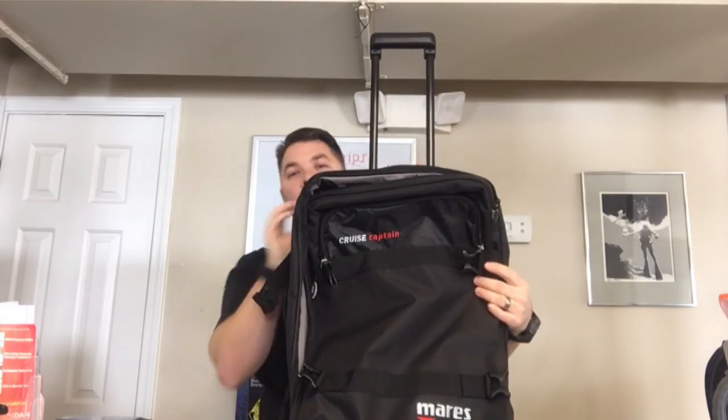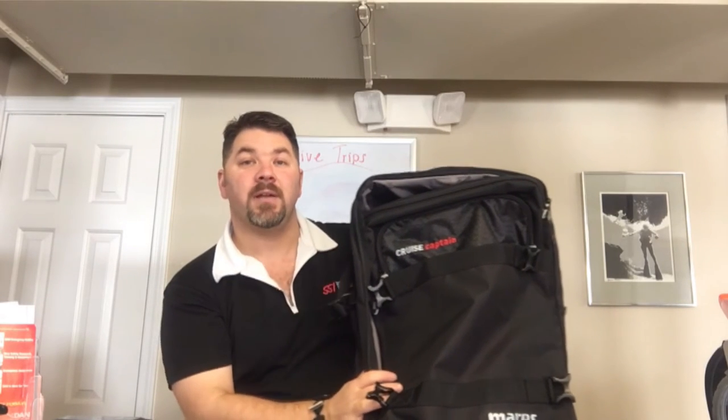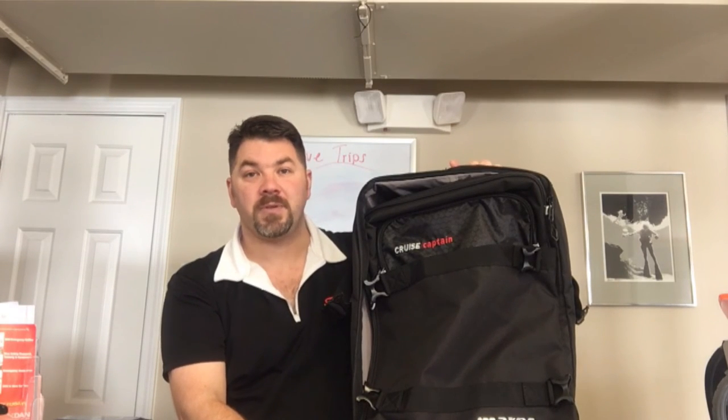That's the Mares Cruise Captain travel bag. If you have any questions, put them down in the comments below and I'll get to you as quickly as possible. Make sure you follow us on Instagram, Twitter, Facebook, Pinterest, and subscribe here on YouTube — and as always, we appreciate your business.